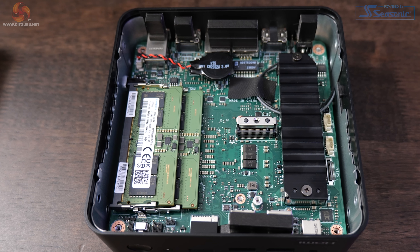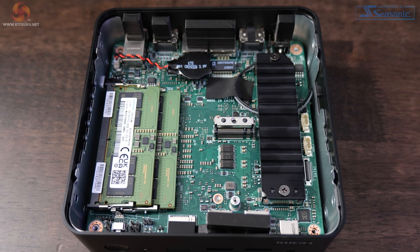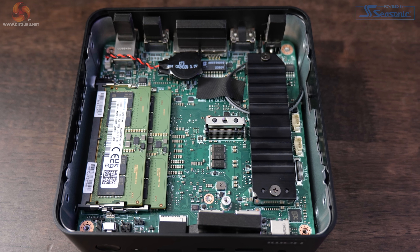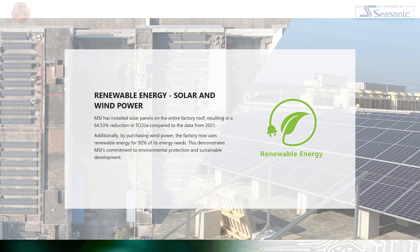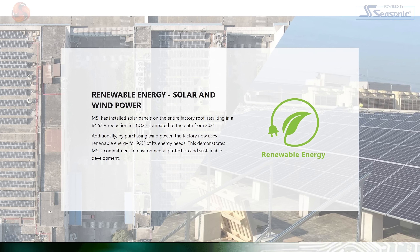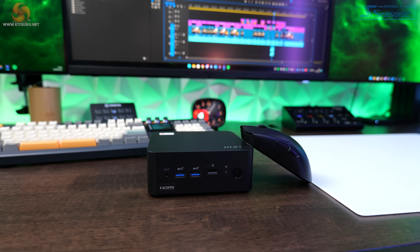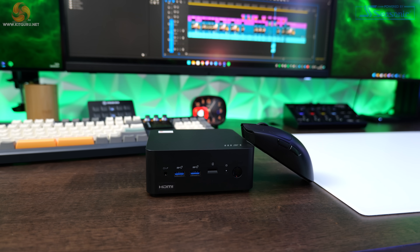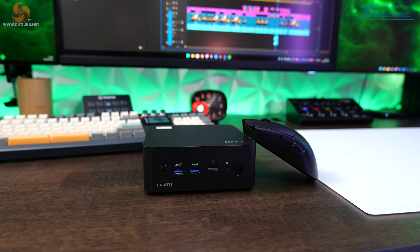There's a spare M.2 2242 slot for adding additional storage if required — really nice to see in a computer this small. The QB NUC 1M's case is made from post-consumer recycled plastic produced using green energy sources, according to MSI's marketing. It measures just 13cm square, is just 5cm tall, with a total case volume of just over 0.8 litres.